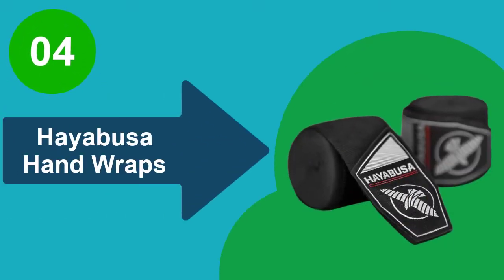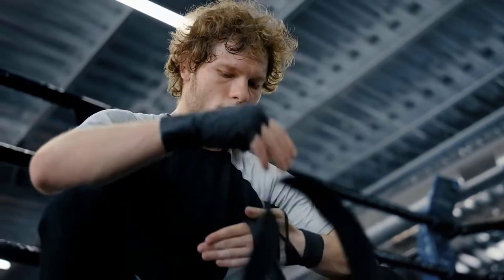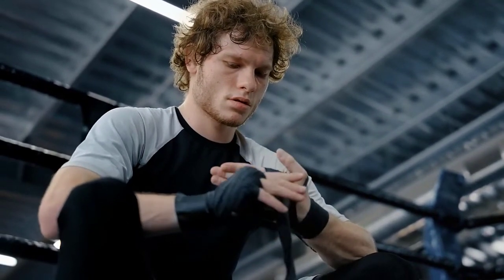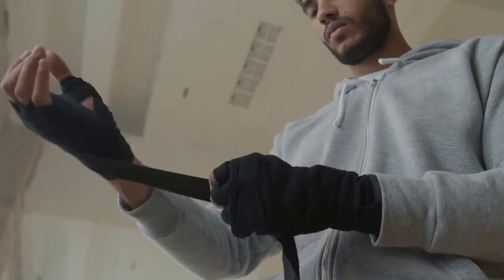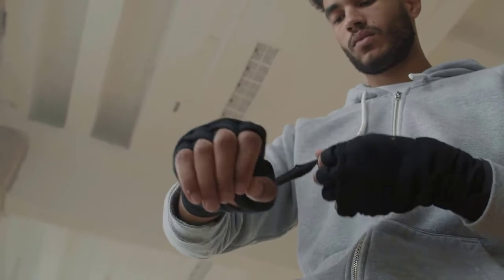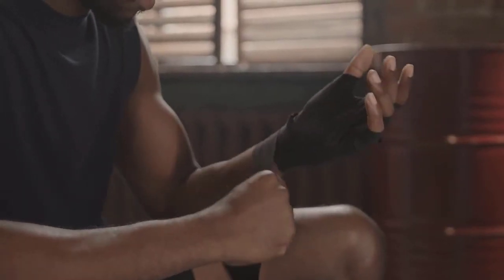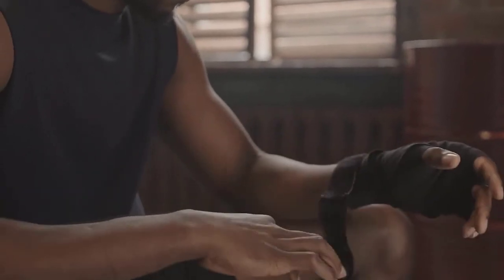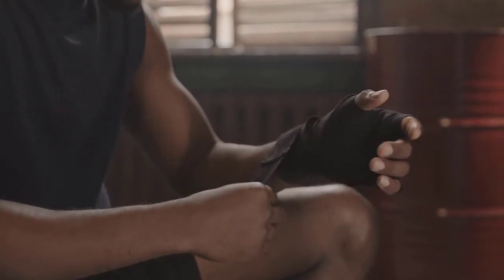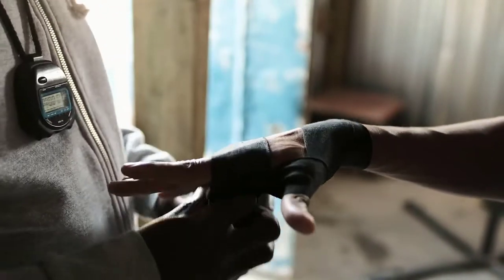At number 4: Hayabusa Hand Wraps. Hayabusa Hand Wraps are all about feel. They have an ideal amount of stretch that is better than any other hand wrap you can find. Their unique material blend ensures the perfect fit every time that you wrap your hands. When caring for these wraps, you can put them in your standard washer and dryer. For me, that is one of the best perks because I hate to spend hours waiting for training gear to air dry. The only point of caution is that you should make sure that you wash these wraps with similar colors.